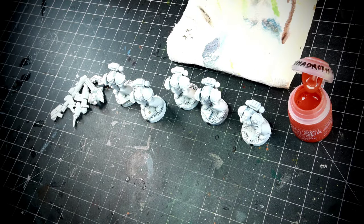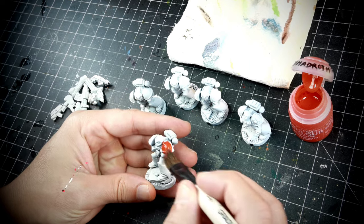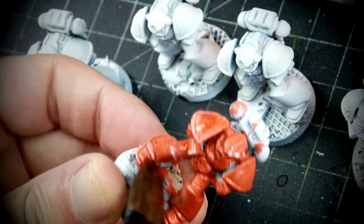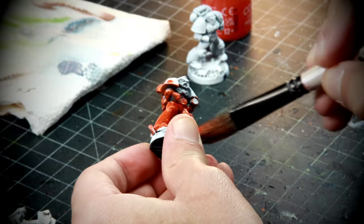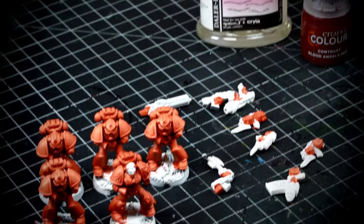So let's get to it — we're gonna need an orange. This is Magma Droth Flame, which works perfect as a base color for Blood Angels. I use a big brush, or if you have an airbrush, that is going to be also a very good tool to do this, in order to paint this base color all over the place. Don't forget to paint the hands and the weapons as well.